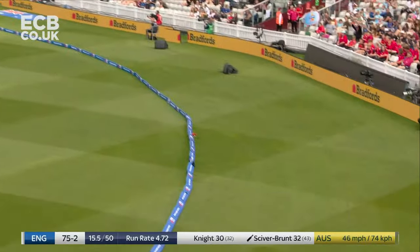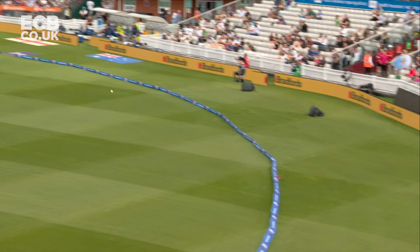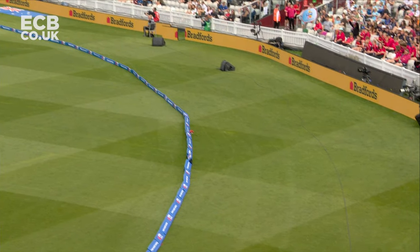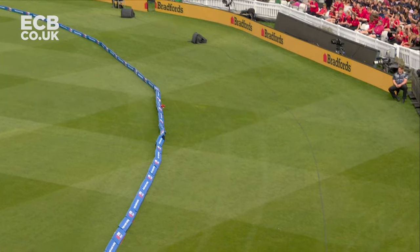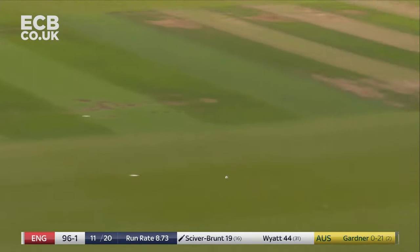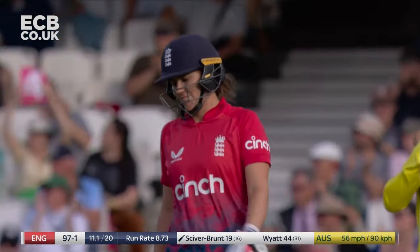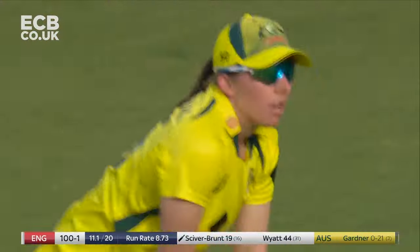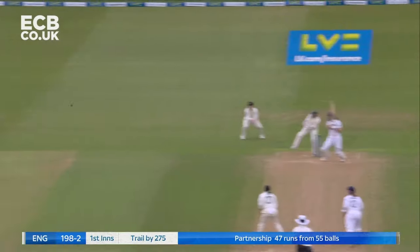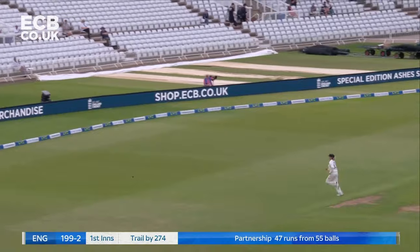And again, but much better. Much sweeter off the bat. That's a carbon copy. And I'm with you Lydia, I think this has gone flush into the sponge. Desperation — which is what you get from Australia — but that is all class from Nat Sciver-Brunt. And this is the pressure now being applied.